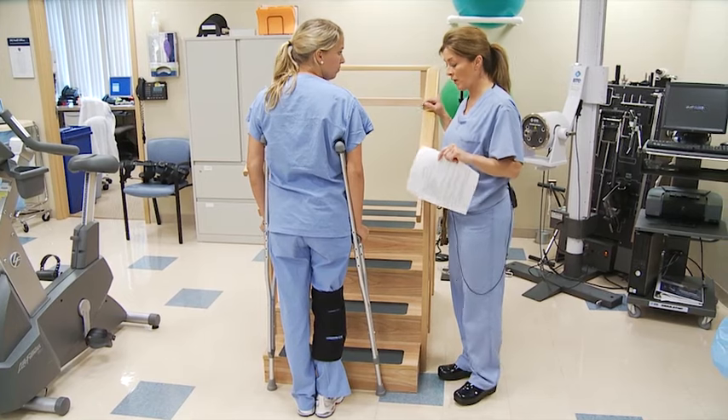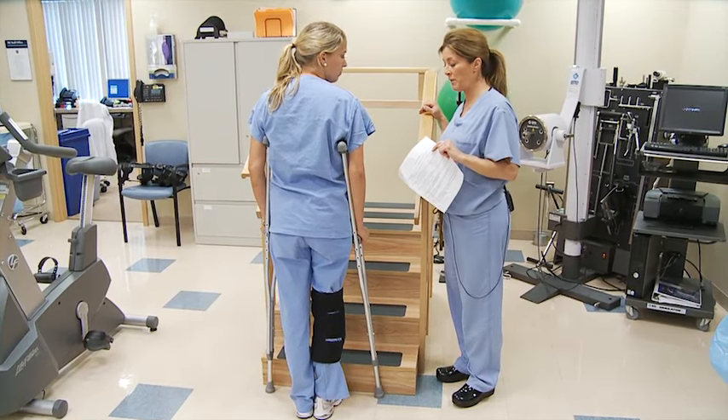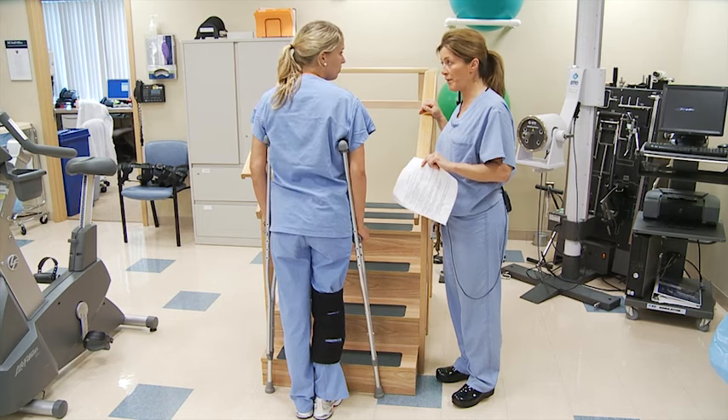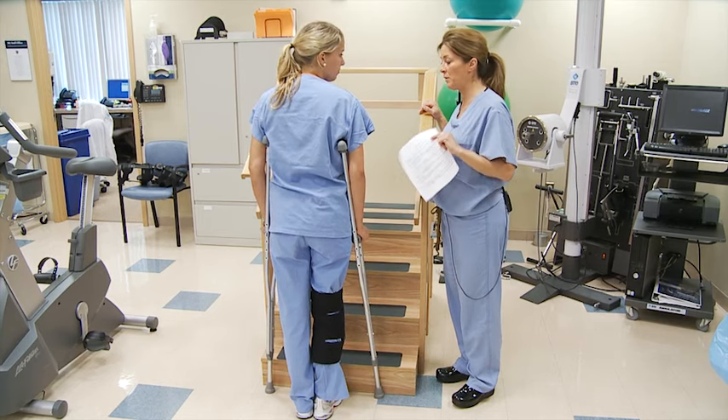You're going to do uninvolved limb — being the left limb — up first. Then bring the involved limb, bearing only the amount of weight you're prescribed, and then meeting with the crutches.